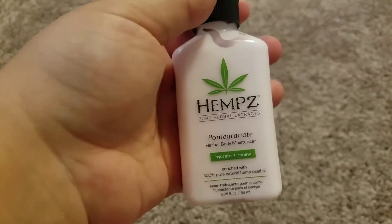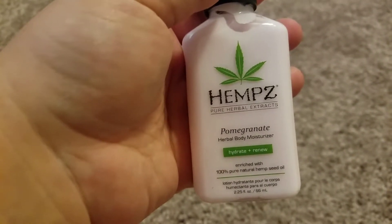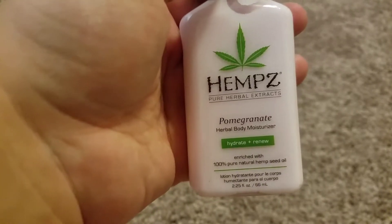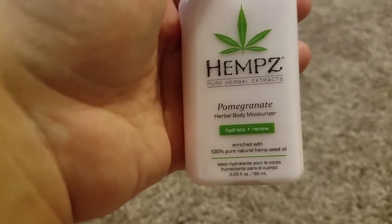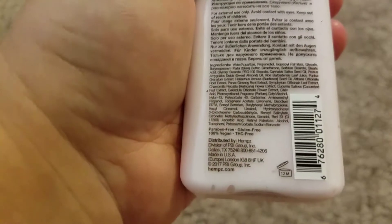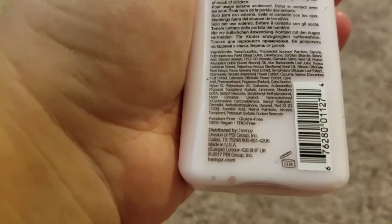The second item that I got, which was really exciting, was some Hemp's Pure Herbal Extract. There's pomegranate herbal moisturizer — hydrate and renew, enriched with 100% pure natural hemp seed lotion.